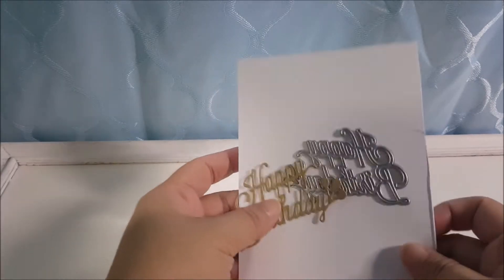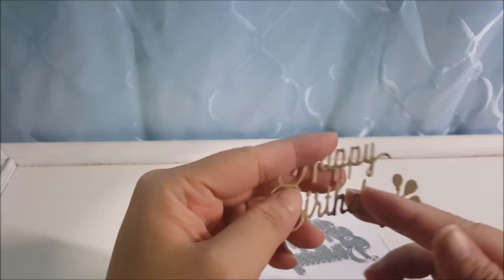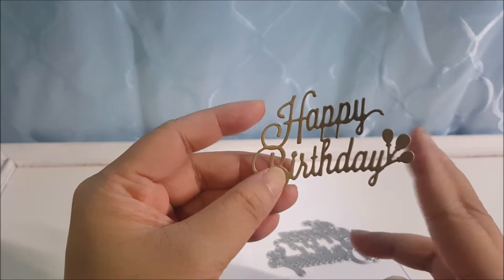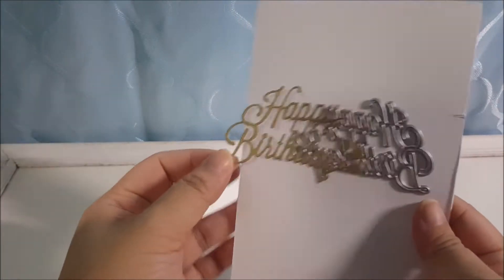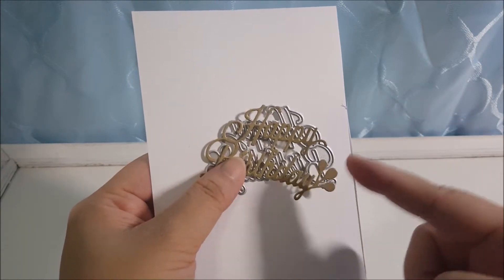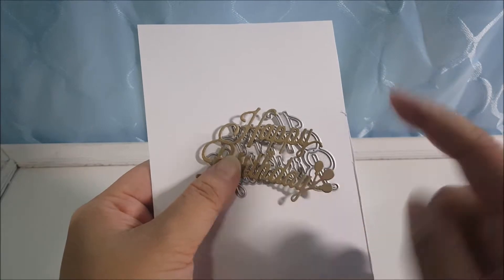First of all, I bought this happy birthday die. I cut it out using quite a sturdy card stock so it cuts very well. I have no issue with it and I really love it, so this is quite a good die. Usually what I do is go through forward and backwards and then see how it looks.